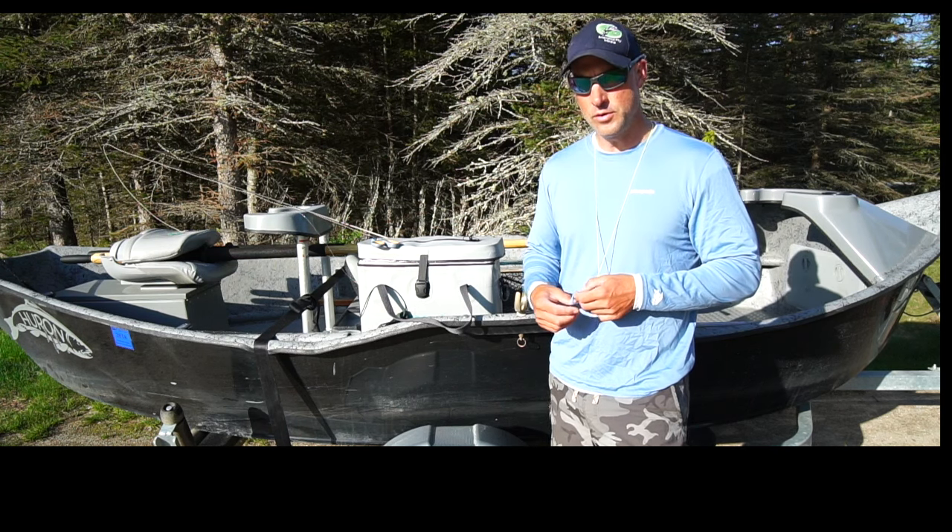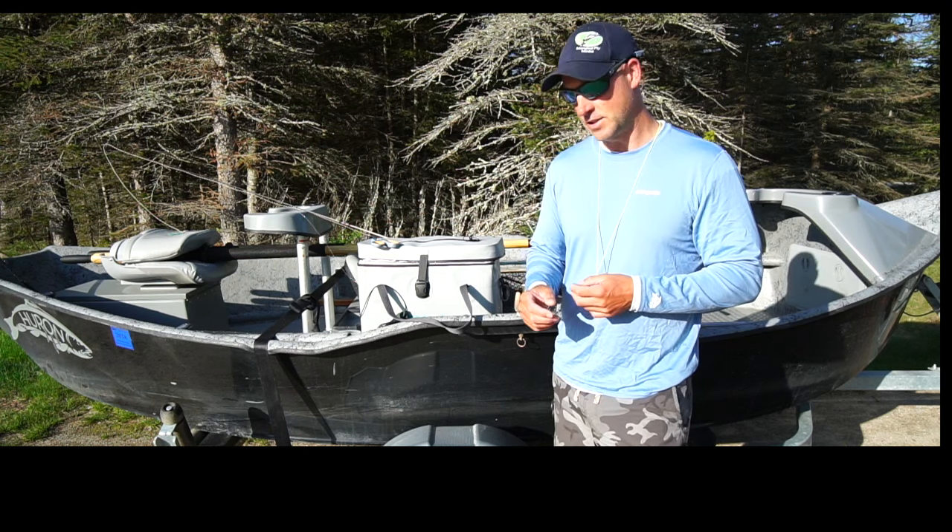What I like to do is during the mahogany hatch — the AP Drake is one of the best bugs that we have, tied by Ed McCoy — after I land the fish, I like to take my Frog's Fanny, get a little application here, fluff it up, squeeze the lid back on, and then take it into a little rubber band.